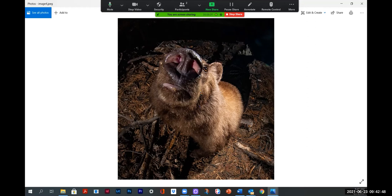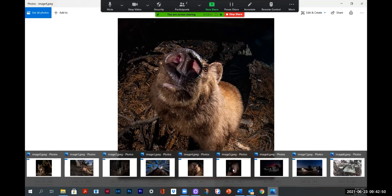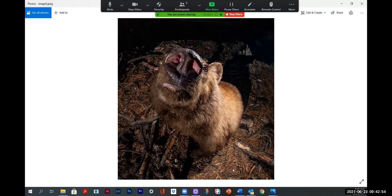Here's a really close look at a bear — 8mm lens. And this one was a camera on the side of a tree pointing down. I was trying to photograph flying squirrels and this bear came and climbed up the tree. Most of these seem to be brown-faced black bears.